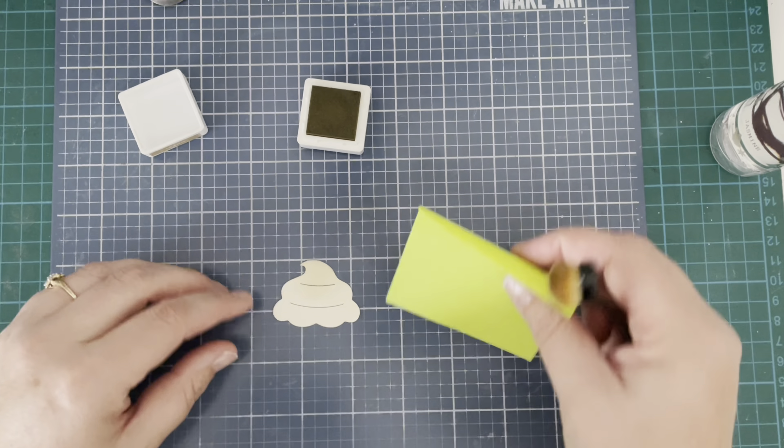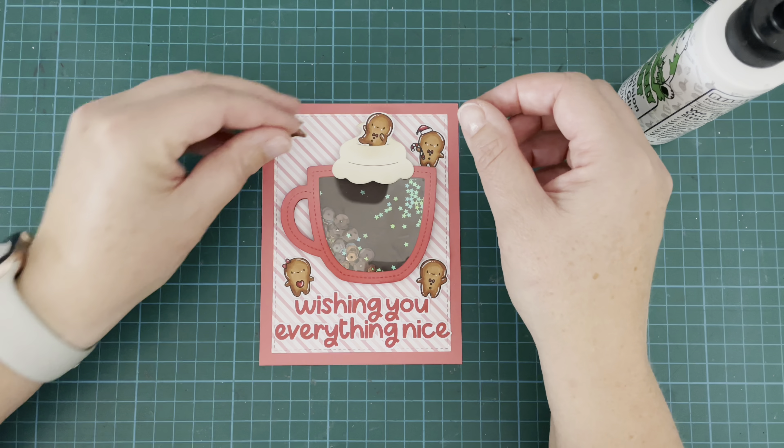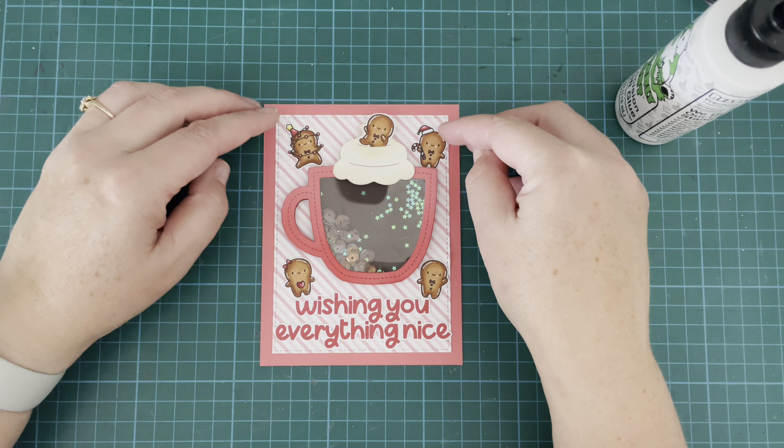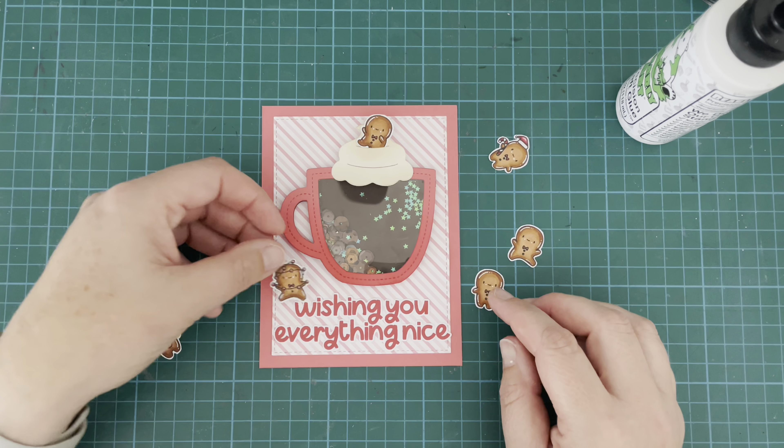I'm so clumsy honestly. Once that was in place I fiddled around with my gingerbread men some more trying to figure out where I wanted them. I messed around with this for quite some time and most of it not on camera thankfully, so I didn't subject you to that.